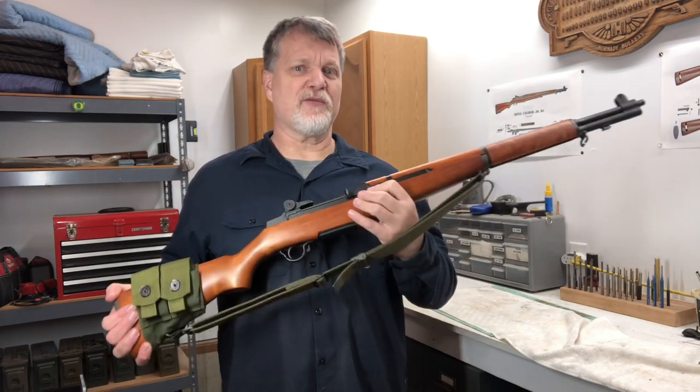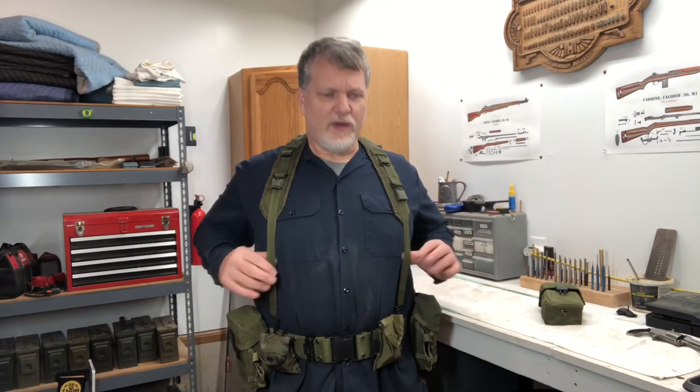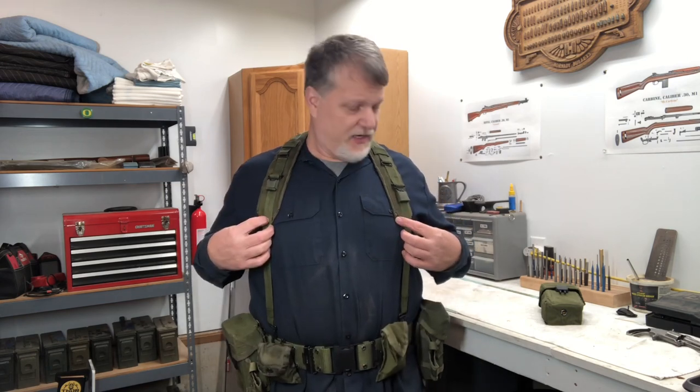I'm going to show you some gear to make that reload a little bit quicker and easier. What I'm wearing is 1980s era Alice gear. You have the two ammo pouches, the ammo belt, and the H suspenders. This holds the whole belt up so it can support some of the weight of the belt with your shoulders.